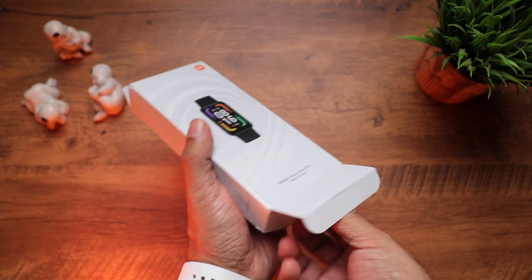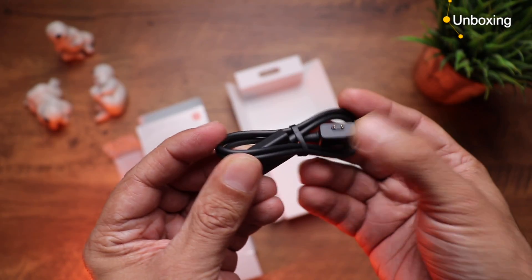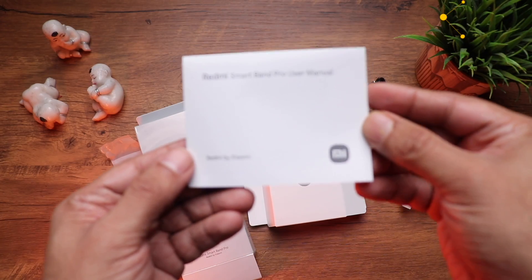Let me take you through everything in detail. Those who want to know what came inside the packaging: first is the band itself, a magnetic charging cable, and a quickstart guide.